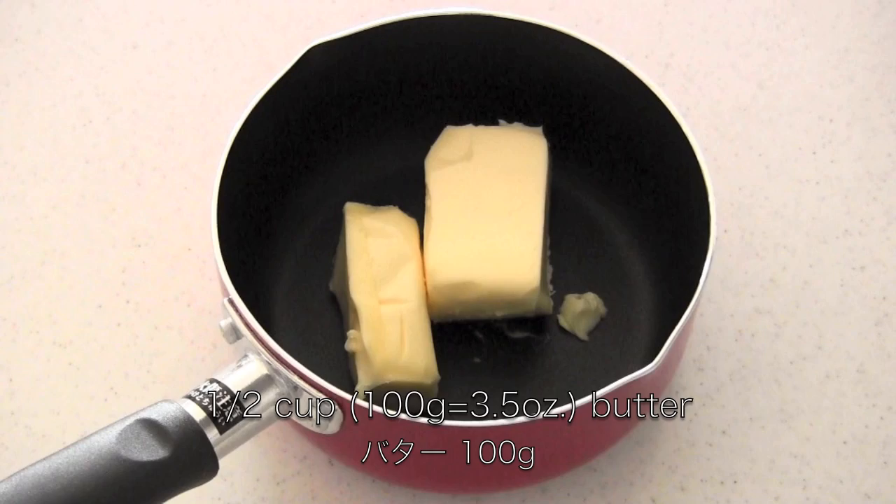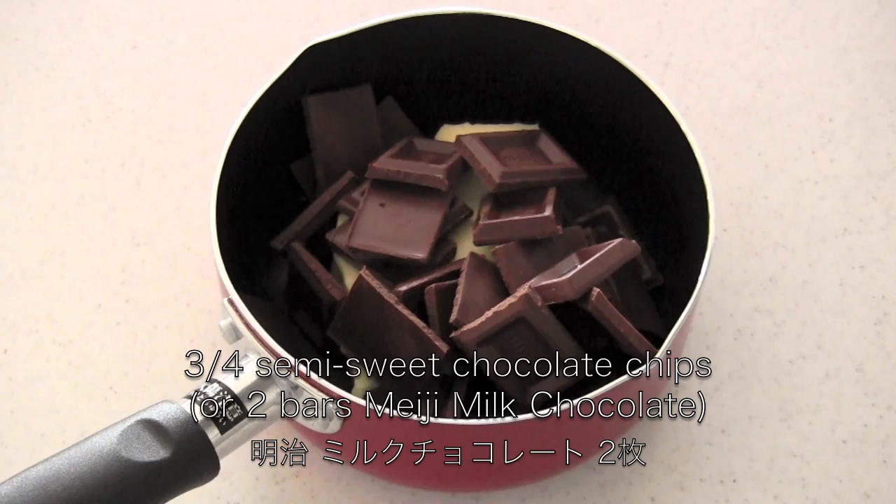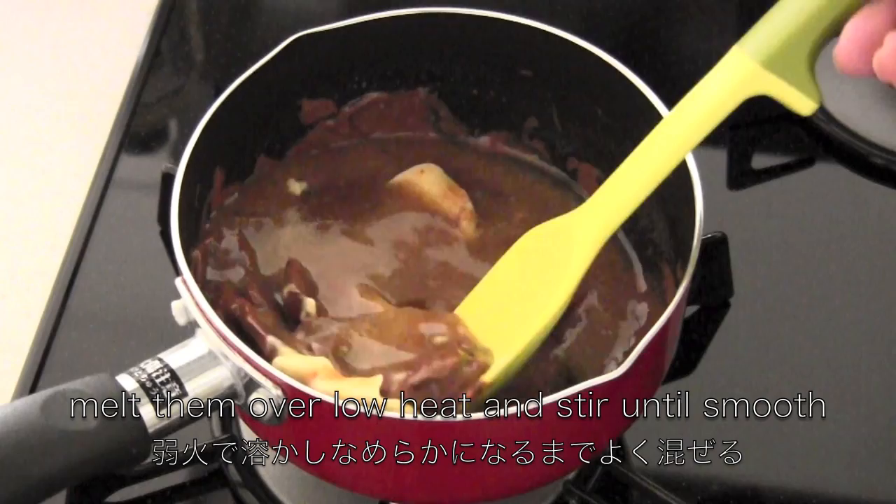You need half cup butter. I'm going to use two bars of milk chocolate, but you can use chocolate chips. Now melt them over low heat and stir until smooth.